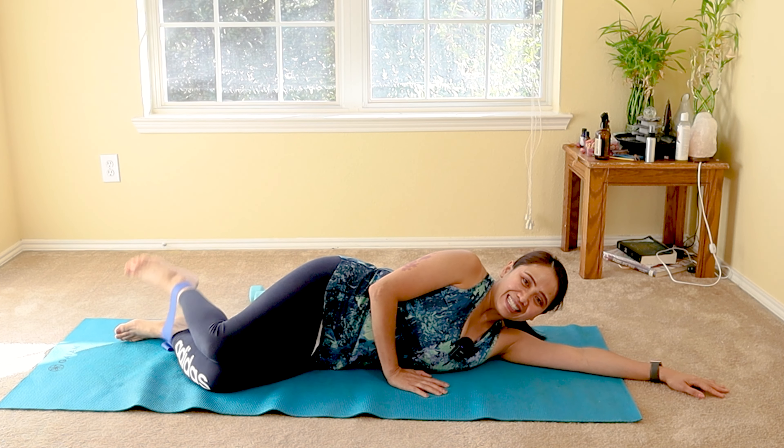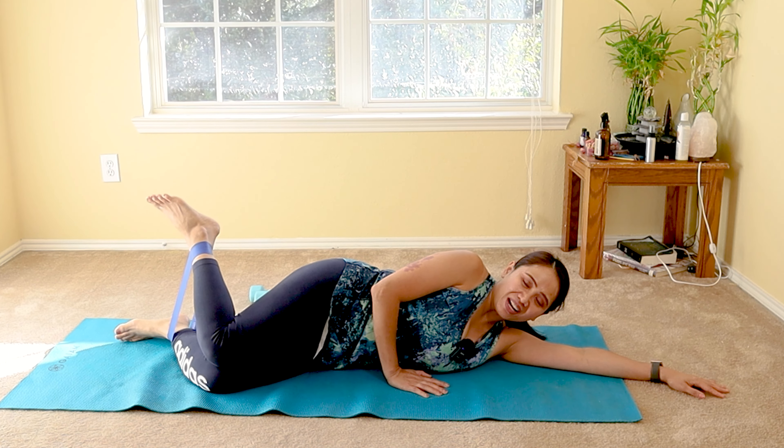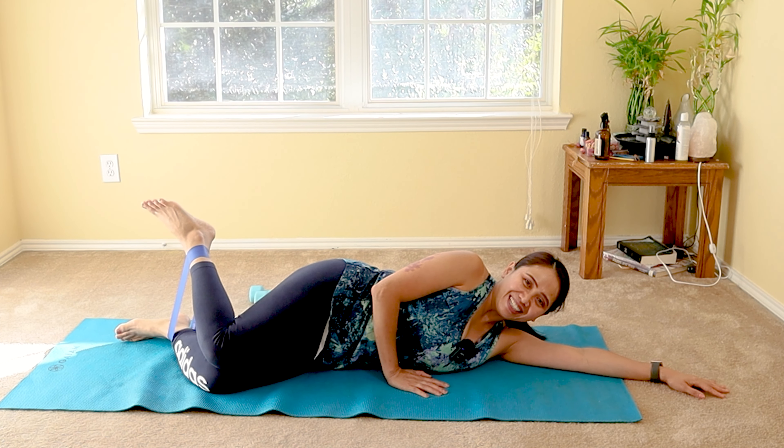Are you suffering from low back pain with spasm, tightness, and weakness usually in one side? Hi, my name is Annie. Welcome to my channel, Annie Pilates, physical therapist.